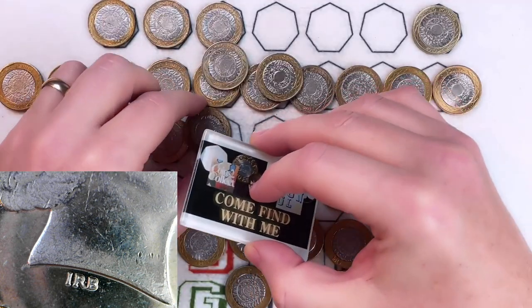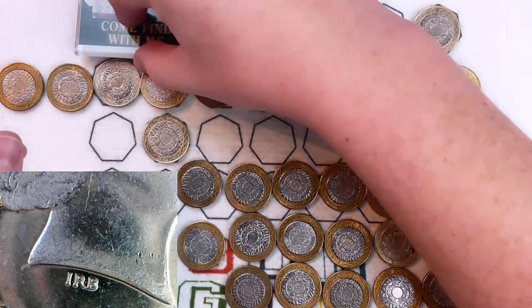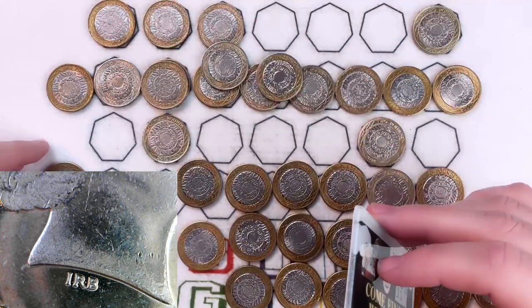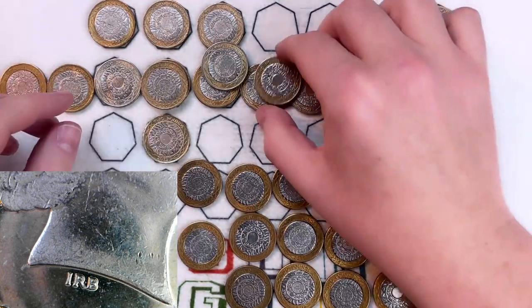Not all of them will be magnetic. A lot of the 2015s we've got in the bottom are, but some of the other dates are not. There are a couple of quick things, such as the general quality and the look and the feel.